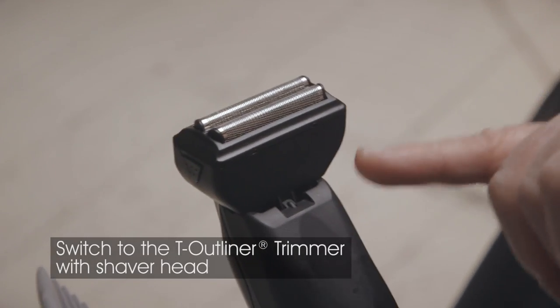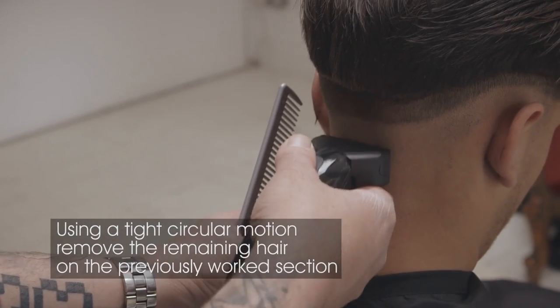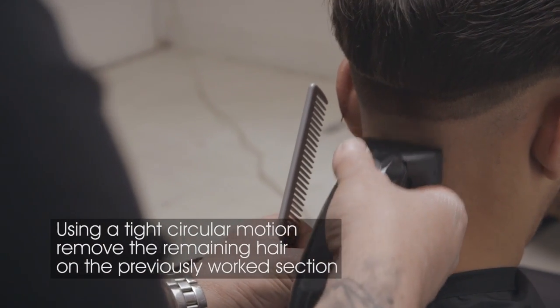Switch to the Andis T-Outliner with foil head. Using a tight circular motion, remove the remaining hair on the previously worked section.